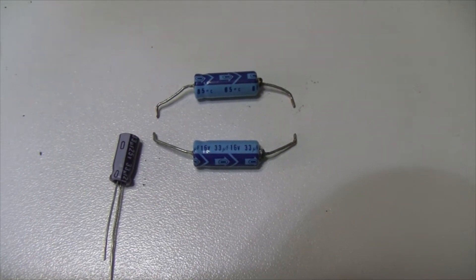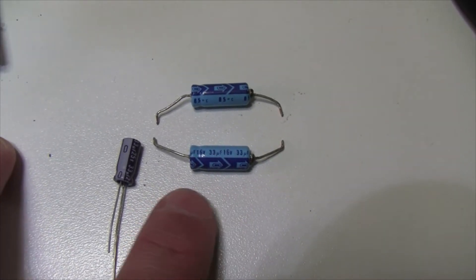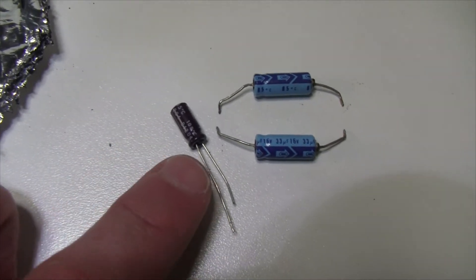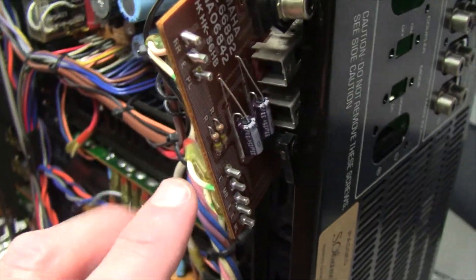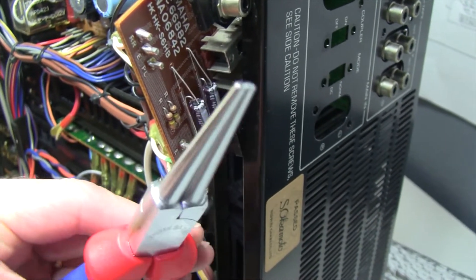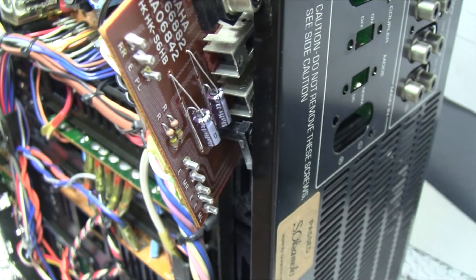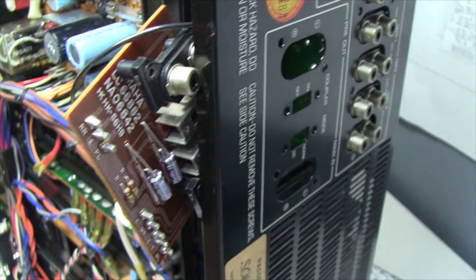These are the last capacitors for today — two 33 microfarads by 16 volts. They are actually radial capacitors, with terminals on each side of the body. The modern capacitors are usually axial, with both terminals on the same side. So how to adapt those? There you are — these capacitors from the small board are adapted just by twisting and bending the leads accordingly, using round-nose pliers. That actually allows me to do very nice, beautiful round leads. This is from the small board on the back for the preamp — the board with the switch that tripped me off before.